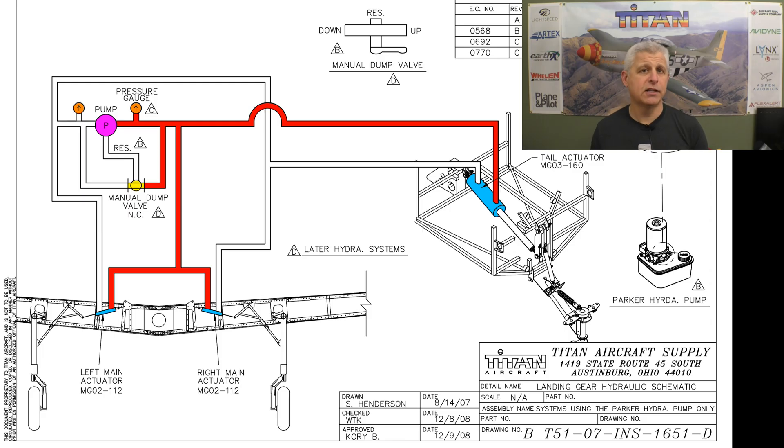When the landing gear moves to its upmost position, you actually see the pump work in reverse. In red you can see the flow that goes to the same actuators and forces the movement to raise the gear until it reaches its topmost position. Those micro switches then stop the pump, and we have a way of measuring the pressure at that point as well.